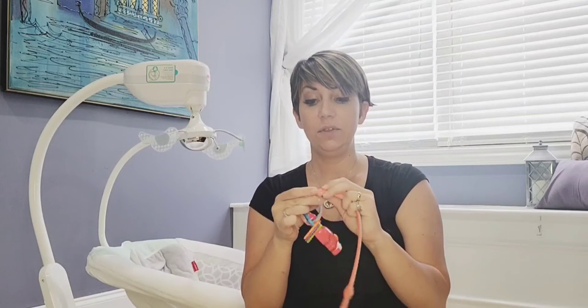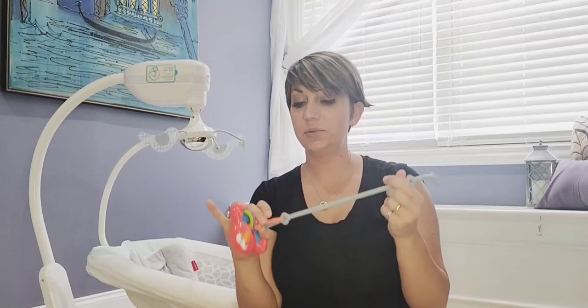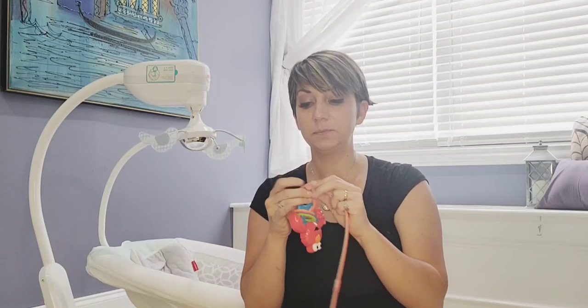A high chair, a car seat, even their wrist. I was playing around with these earlier with my two and three year old and we were connecting them to their wrists. It is a very soft stretchy material, very comfortable soft silicone so it doesn't pull at their skin at all.